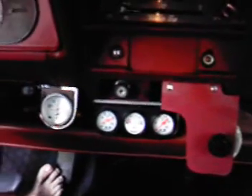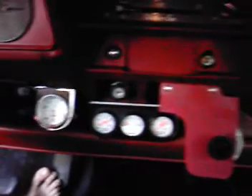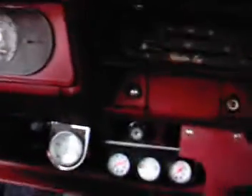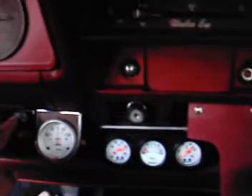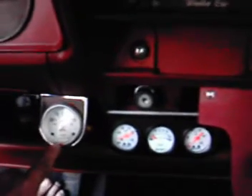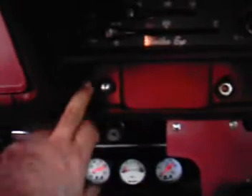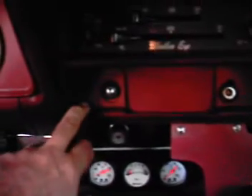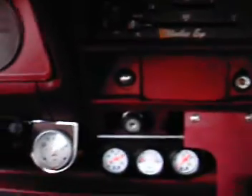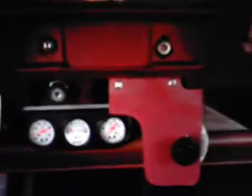This is the installation of the hydrogen generator in the Gremlin. I've got a switch, an on/off switch, and an ammeter hooked only to the hydrogen generator. Behind this panel is a relay so that if I leave it on it won't be on all the time. I've wired this with 10 gauge wire from front to back. I have a 30 amp fuse. This is my potentiometer.